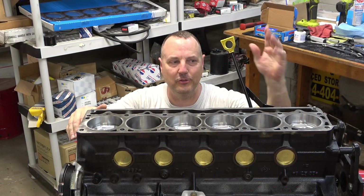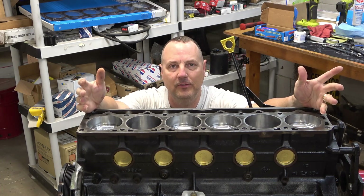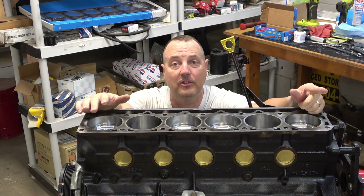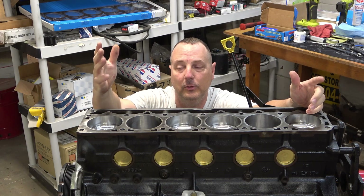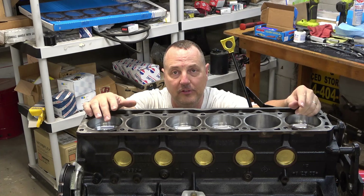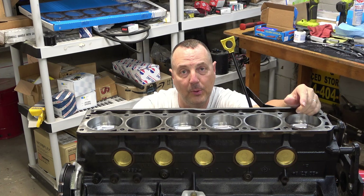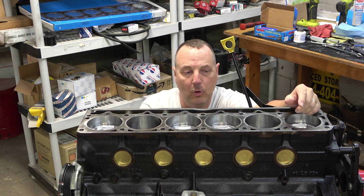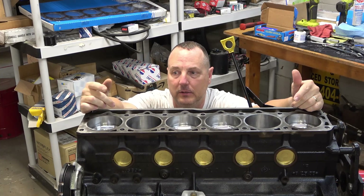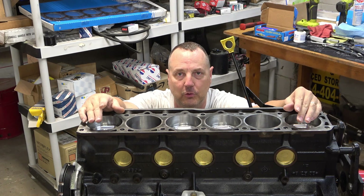Hey folks, Russell here. Welcome back to the shop. If you've watched some of my previous videos, we've been building this 4.6 liter Jeep stroker to install in my CJ7 restoration. So today's video is 4.6 stroker episode 10. We're going to install the cylinder head. In the previous episode, episode 9, we installed the oil pump, oil pan, and our dipstick tube. So today all we're going to do is install the lifters and the cylinder head. Try to keep the video a little bit on the shorter side for this episode.